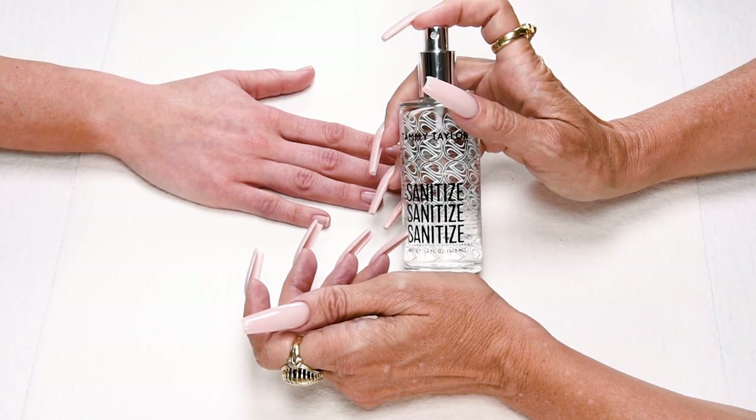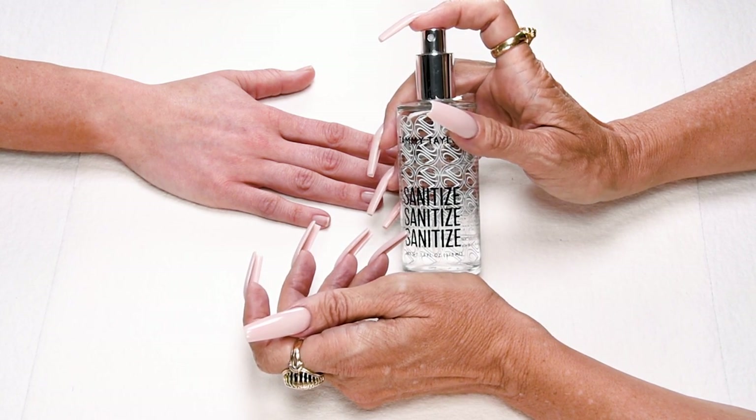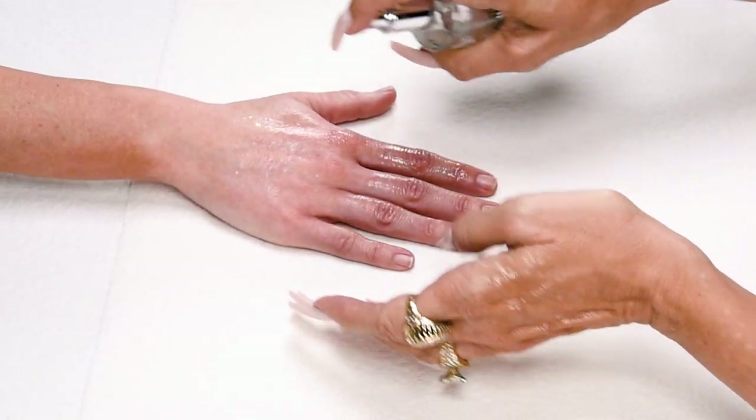Sanitize, and I will be using my Crystal Spray Decanter, available in Peach, Gardenia, or Fragrance Free. Sanitize your hands and your client's hands.